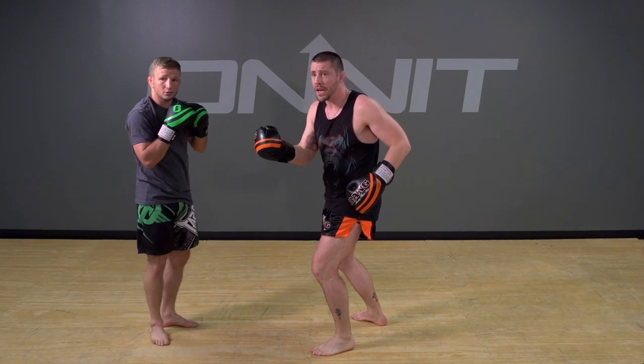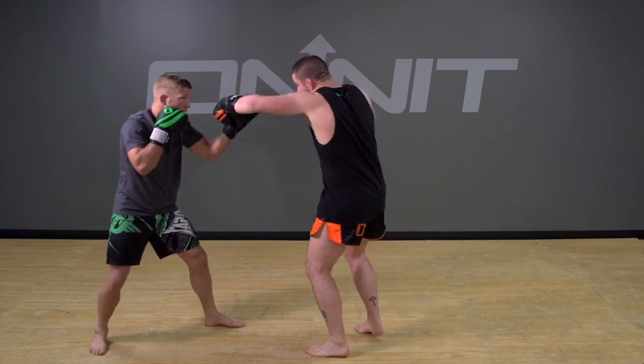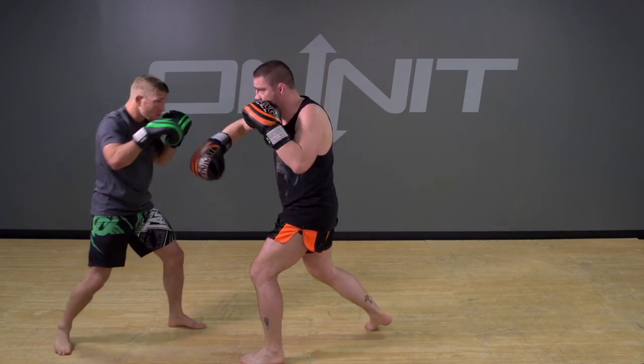So I'll take the entire combination on how to counter the cross — just one version — from the top. He throws the cross, then come back: cross, hook, low kick, and then turn back with the hook cross.